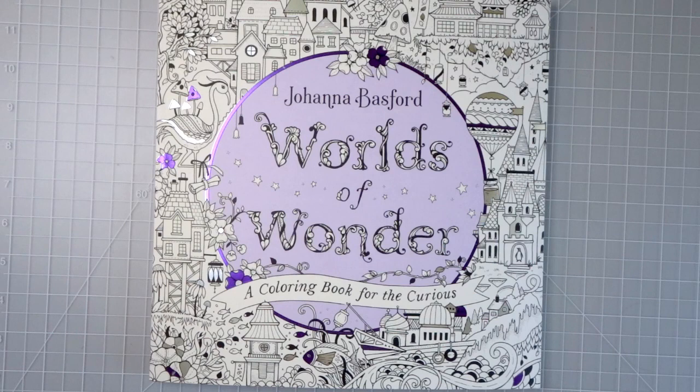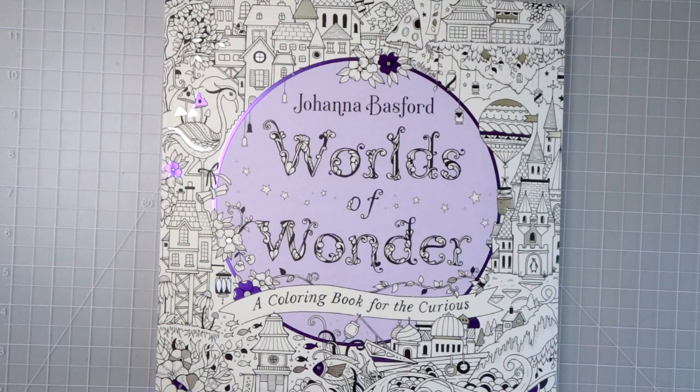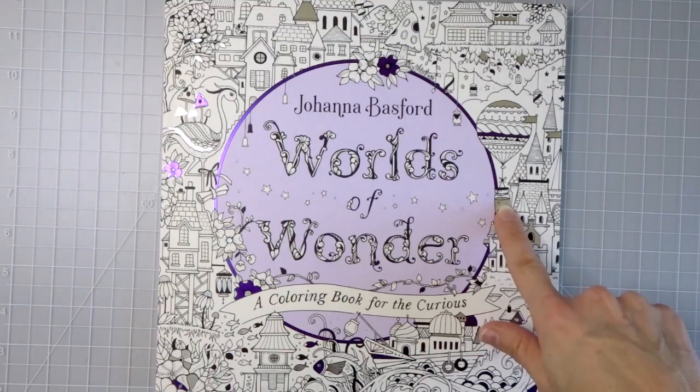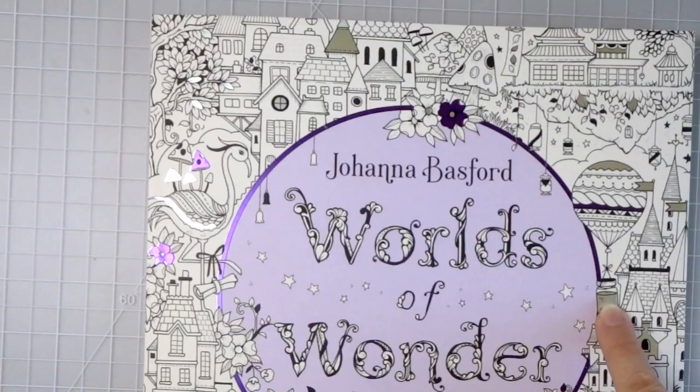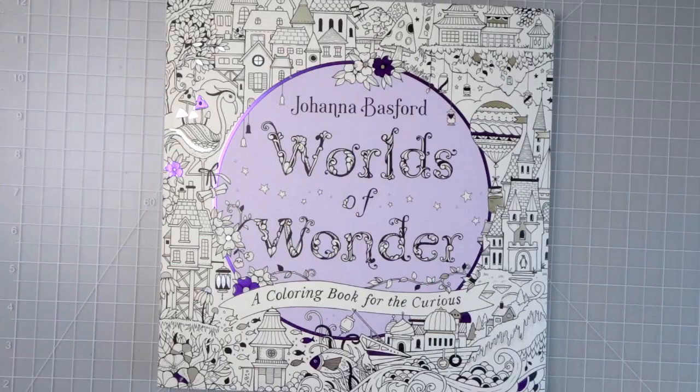The front cover of this book is absolutely beautiful. I love the purple and the metallic lining all around — it's so pretty. There's silver on this little cup being held up by a hot air balloon, a little bit up in the roof of this castle, and as always we see lots of flowers and leaves. But this coloring book feels a little bit different, so let's flip through it.